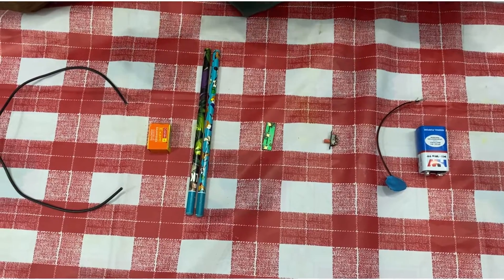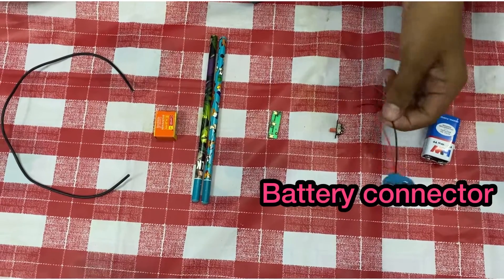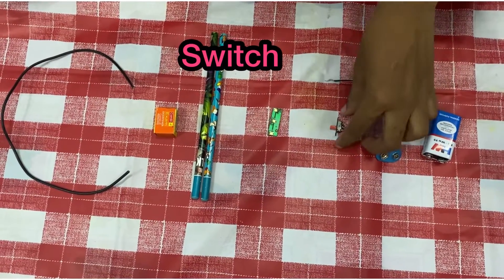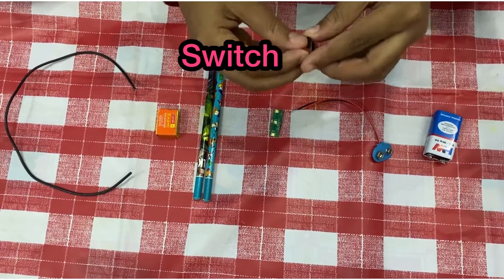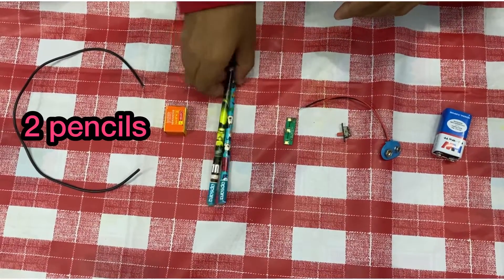To make our LED light using pencil, we need an iron-hot battery and its connector, an on-off switch, a LED light, two pencils, a sharpener, and a piece of wire.